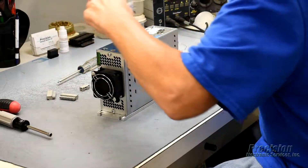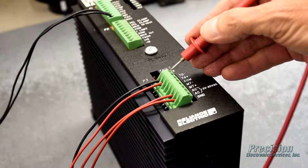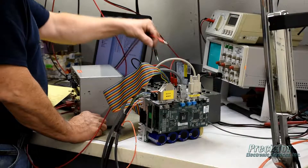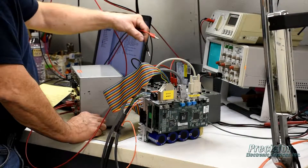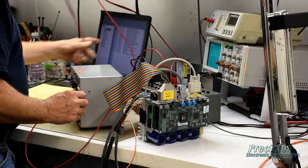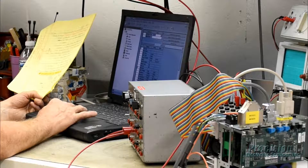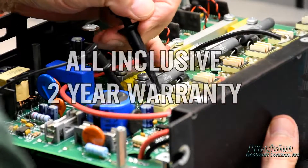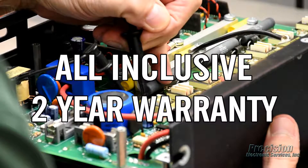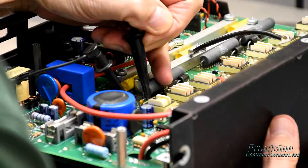When the drive is reassembled, power is applied to the unit and all functions are fully tested. In order to ensure the highest quality repair, all servo drives repaired here at PES are run tested with the appropriate servo motor, cabling, and OEM software when applicable, to simulate the real-world systems in which they operate. This attention to detail allows us to provide an all-inclusive warranty that covers the entire servo drive, not just what's repaired.